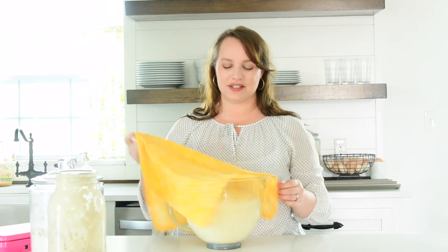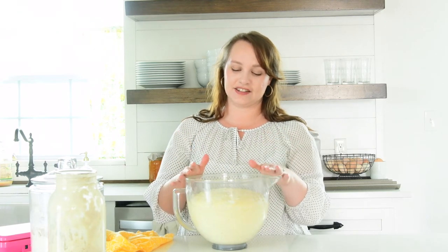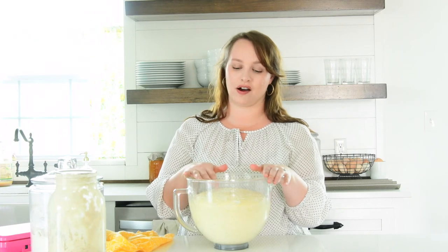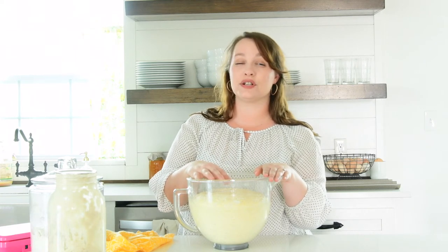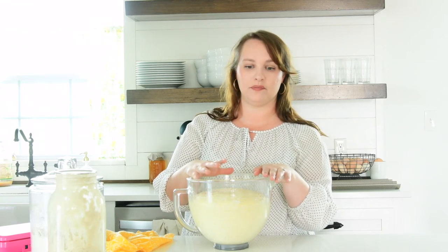And this is what you have — this one has been rising for about an hour and it has definitely doubled in size, so now we are able to actually start making our French loaves. This is the point that I am going to preheat my oven — you want your oven to be super, super hot. I am preheating mine to 475 degrees. In order for it to be hot enough, you want to have it preheated for about an hour before you actually start baking.